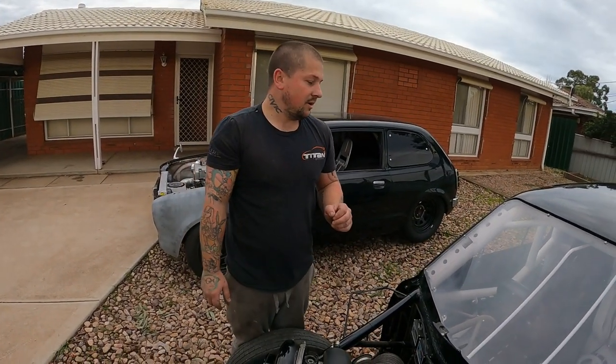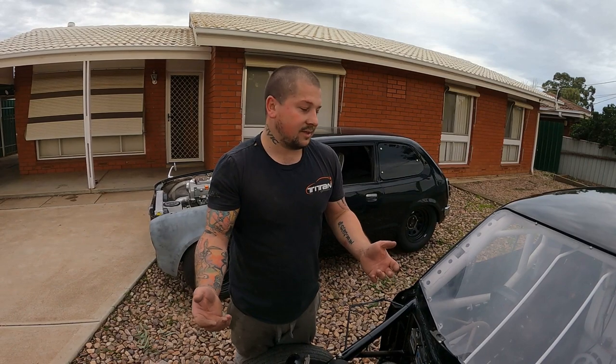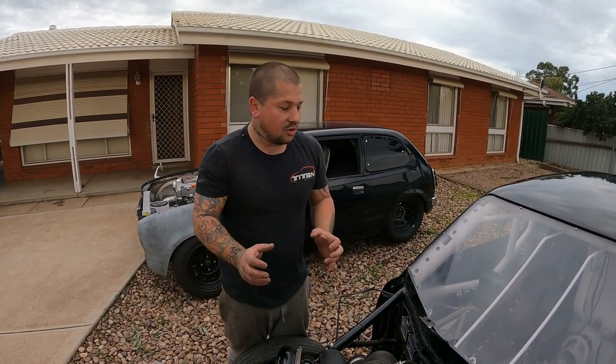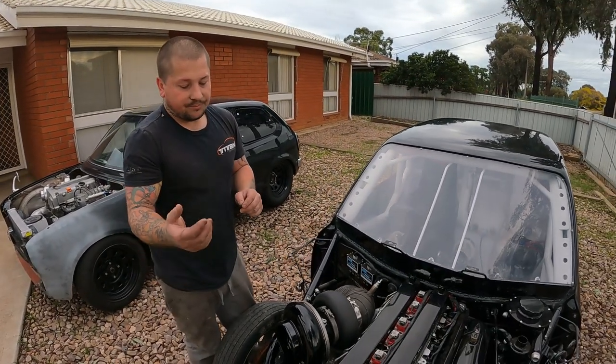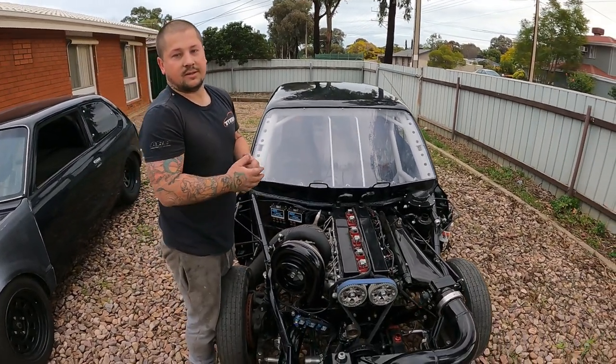The clutches for these things are worth in excess of ten thousand dollars — they're big money. It's just going to be the deal-breaker for me to get this thing started. Obviously not moving, but we can still hear it run. I'm hoping within the next few months — we'll see how money goes — we can get this thing running.